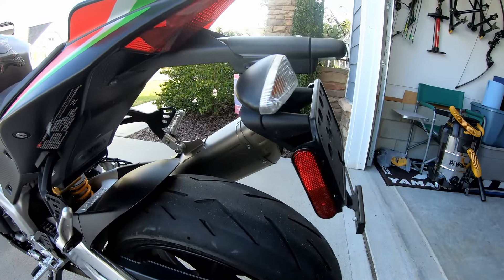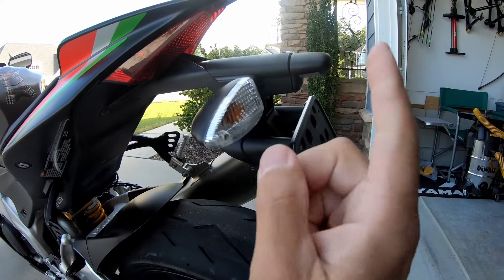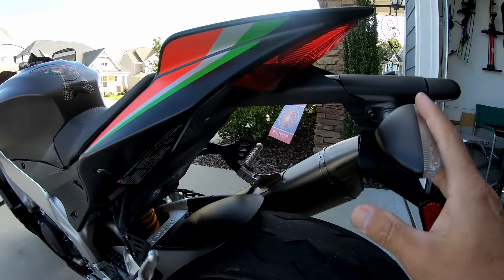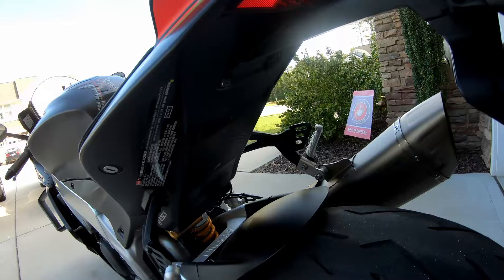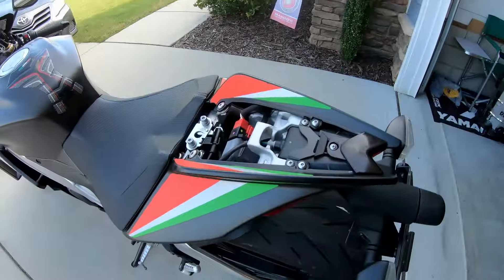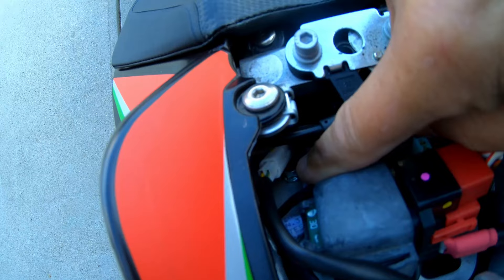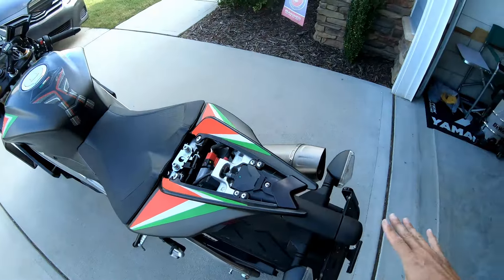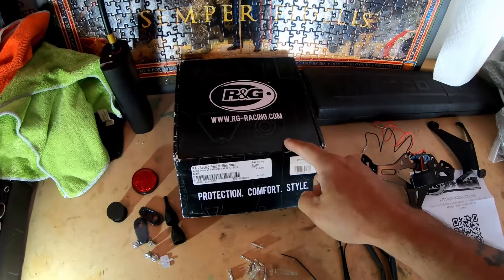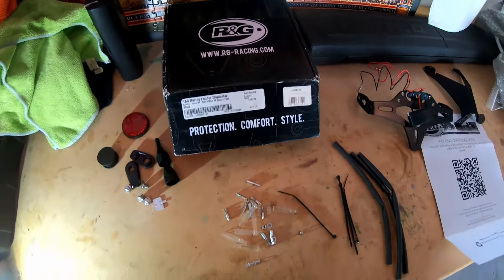It's the factory tail end, and I want to keep these lights — I might replace them later but right now I'm keeping them. With the kit I'm about to show you, you can actually keep them. To start, there are two screws on the bottom, a nut here and another one there, and the whole thing will come off. First let me show you the kit — it's an RNG Racing fender eliminator kit for the Aprilia Tuono or RSV4 from 2015 to 2020.